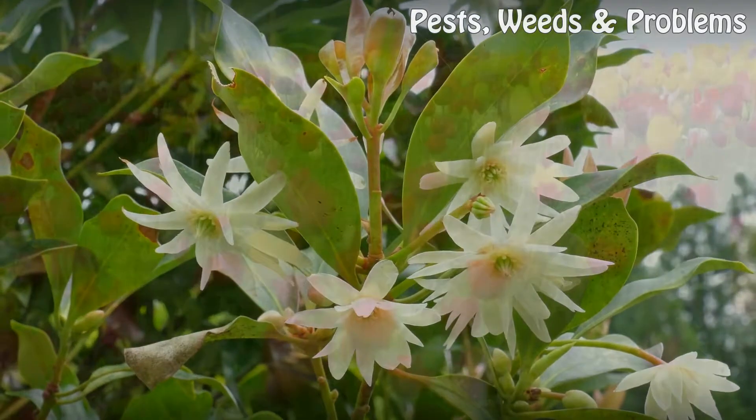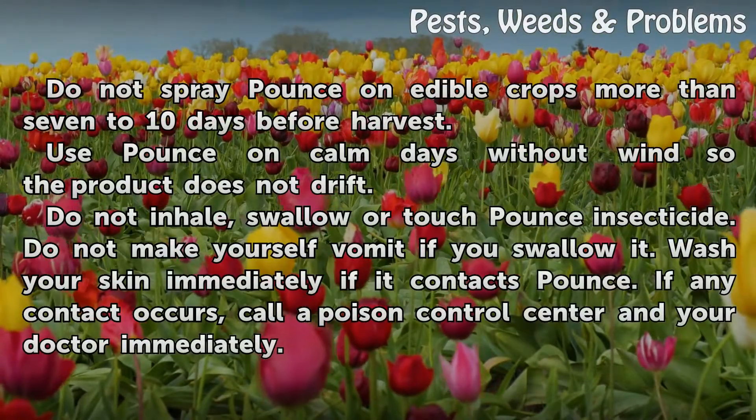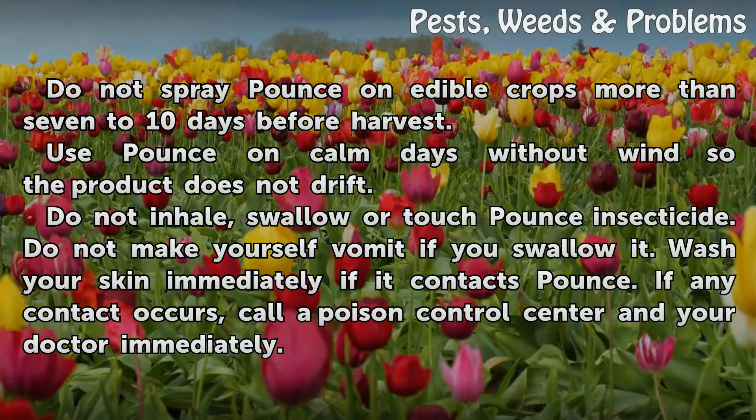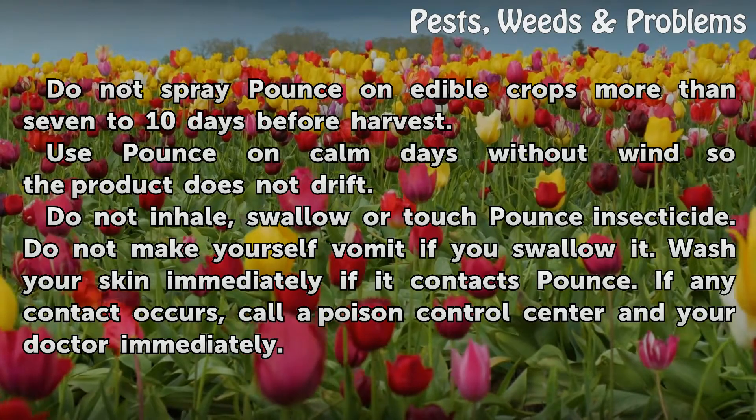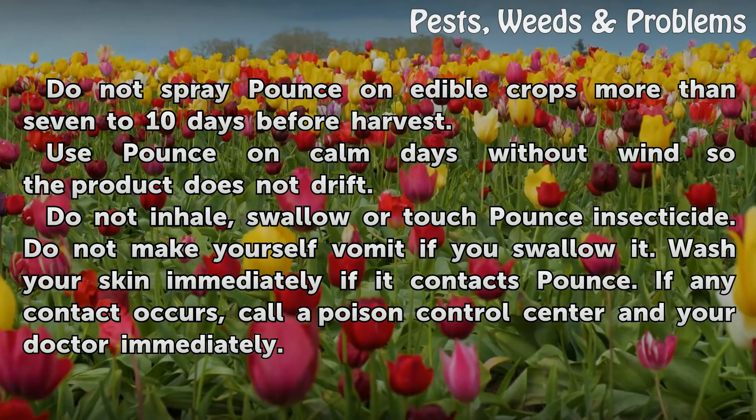Tips and Warnings: Do not spray Pounce on edible crops more than 7 to 10 days before harvest. Use Pounce on calm days without wind so the product does not drift.